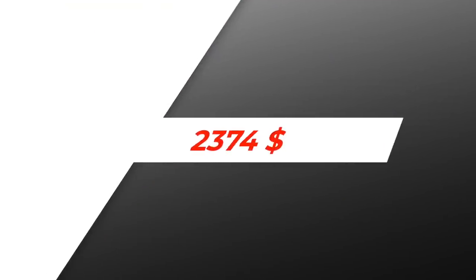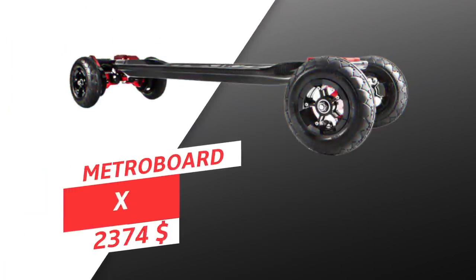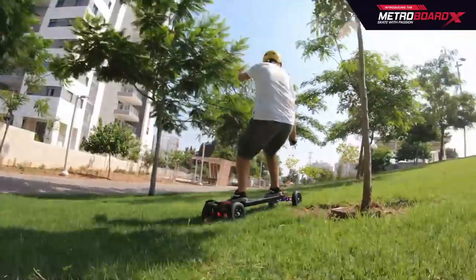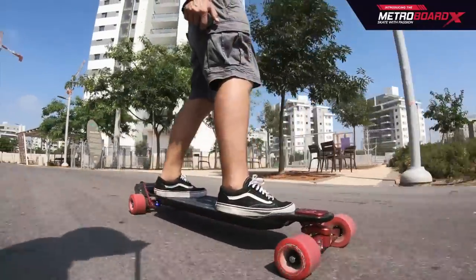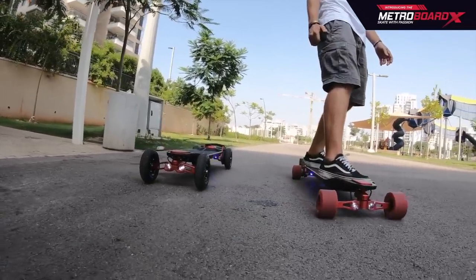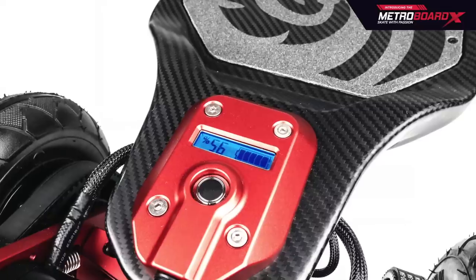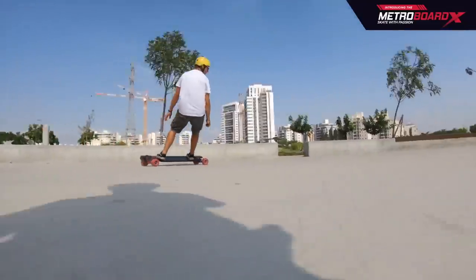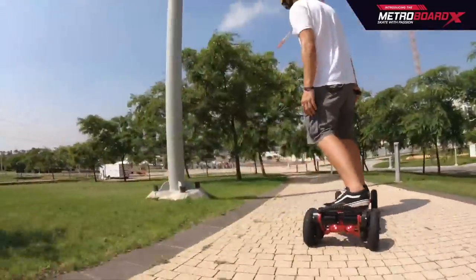Next up at $2,374, we have the Metro Board X. If you want a high quality 2-in-1 board made in the USA, the Metro Board is it. Metro Board is one of the oldest brands of e-skate and has been making high quality premium electric skateboards for a while. The latest flagship, the Metro Board X, is not only pushing up the price but doubling down on quality, using many parts made specially for it. It also has beefy specs, though these are unfortunately overshadowed by the next few boards on the list.